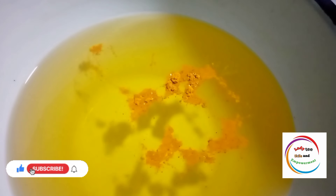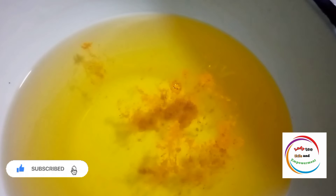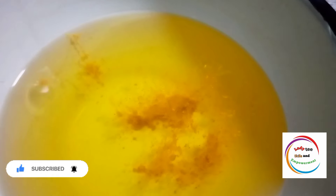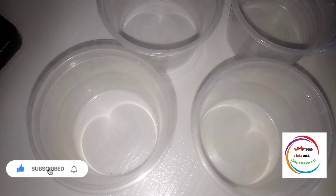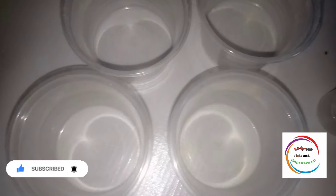The next thing I'm going to add is color — but guess what, this is not artificial color. I am using turmeric powder for my own cream. If you want to use color, just make sure you get oil-soluble color. But it is my own decision to use turmeric powder instead of artificial color. You can use moringa powder or anything you feel is okay for your hair and scalp.